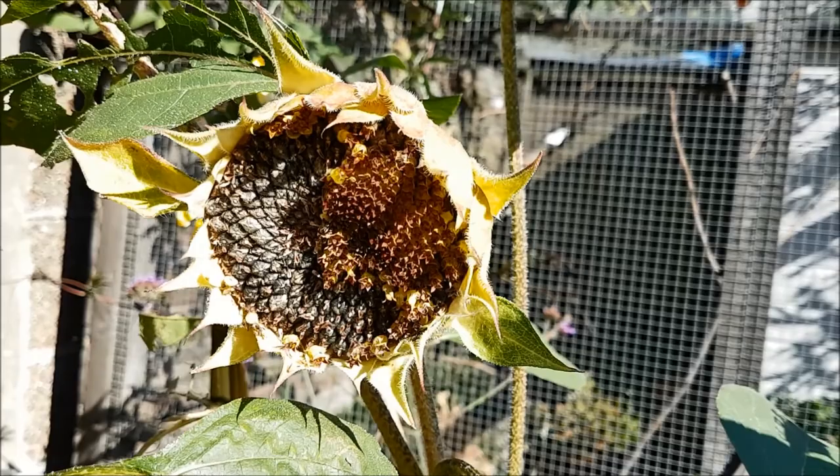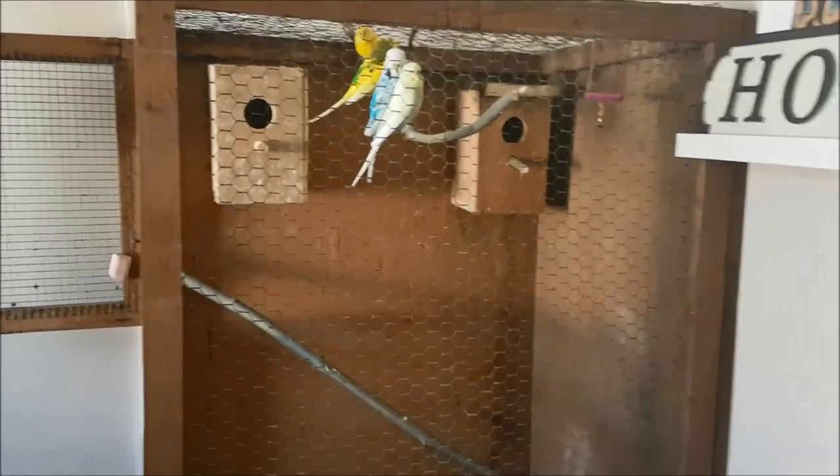Once you've cut off the flower, put it in a cool, dry place and allow it to really dry out. The flower itself will start to curl back on itself and then the seeds will start popping out. You can use them for your birds, for wild birds, feed them to yourself, try growing them as microgreens, or save them for next year and grow more sunflowers.